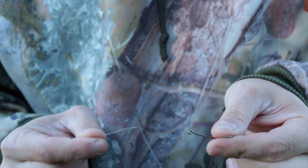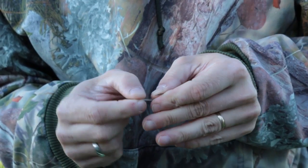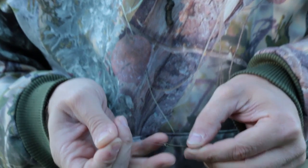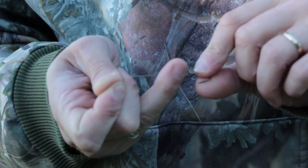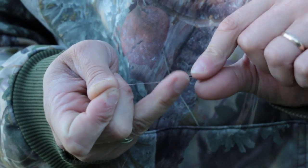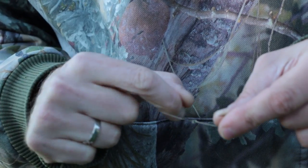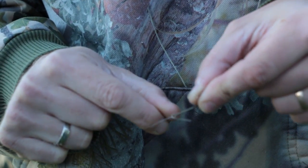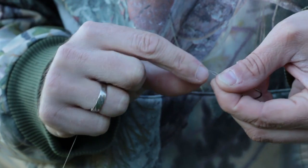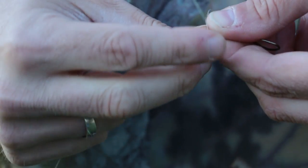Real simple basic knot. Just run the line through the hook and pull a couple inches back. Give it about five or six spins, then go back to that opening you've created down there. Run it right through there. Then take that same piece and run it back up through that original loop up top that's been created.